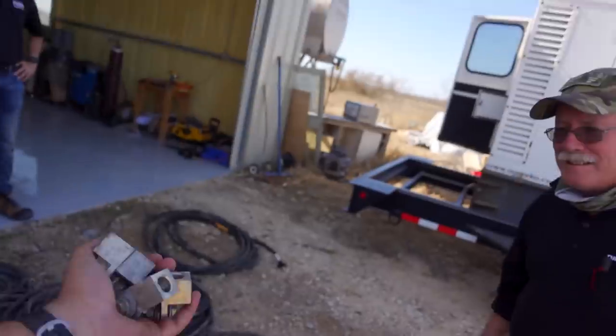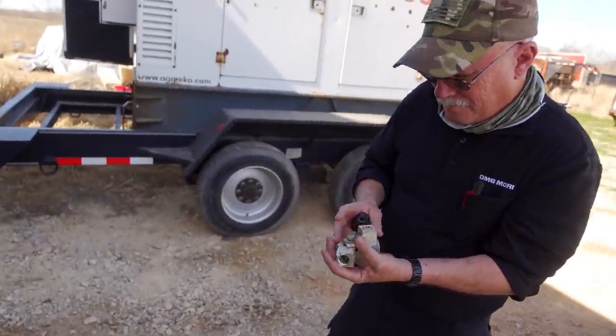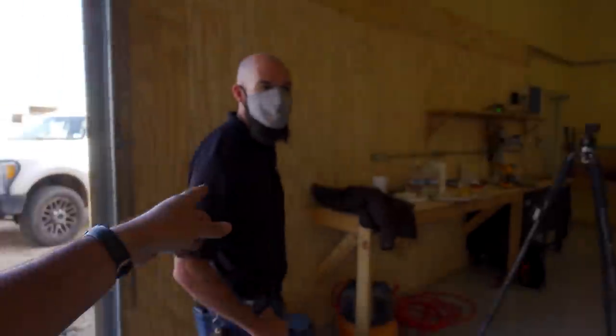I went to the electrical supply house and got some lugs — that'll let me fix up the wiring. I also met Scott from Tungaloy. No matter how big or nice a machine I have, no matter how much power I have, if I don't have tools we're not going to cut anything. So we're going to talk tools.